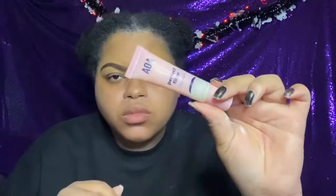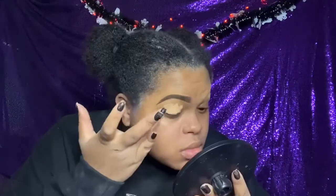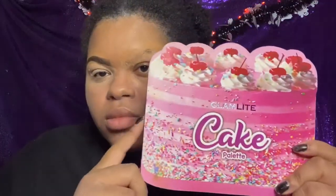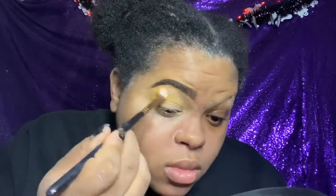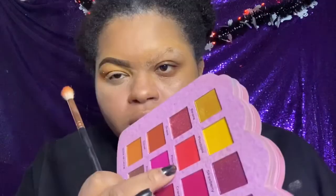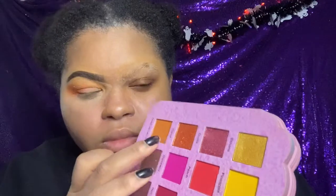I'm going in with my AOA Studio Perfect Filter Primer all over the face. Then I'm using concealer as an eye base and powdering it down. Then we're going with the good old cake palette — taking Pineapple, the yellow shade, and putting it through the crease, then Dulce de Leche through the crease as well. Then a blood orange shade called Peaches on the outer edges, and Carrot, a shimmery color, right on the lid.